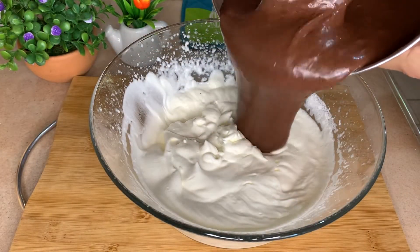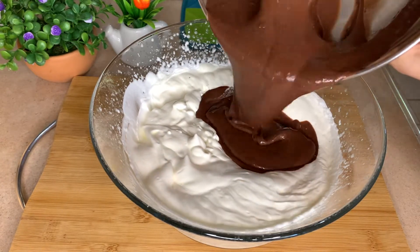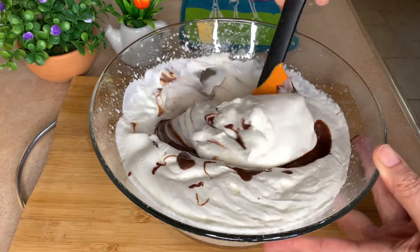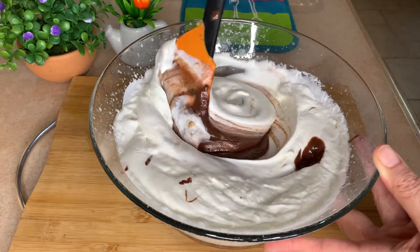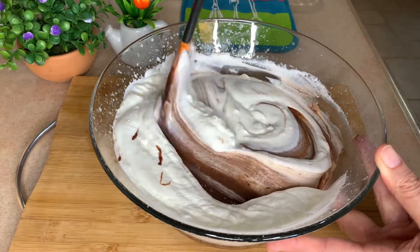I will add all the chocolate into my whipped cream, and now I'm going to start mixing by folding all around until my chocolate is nicely blended with the whipped cream.